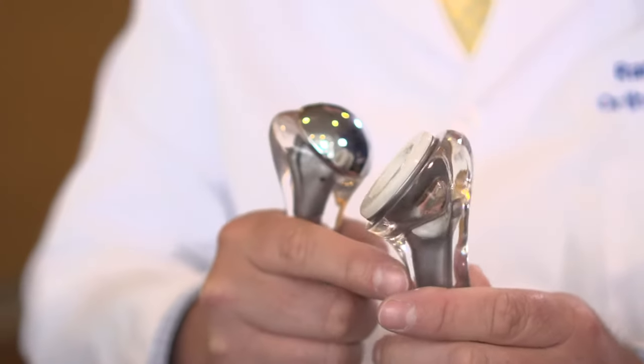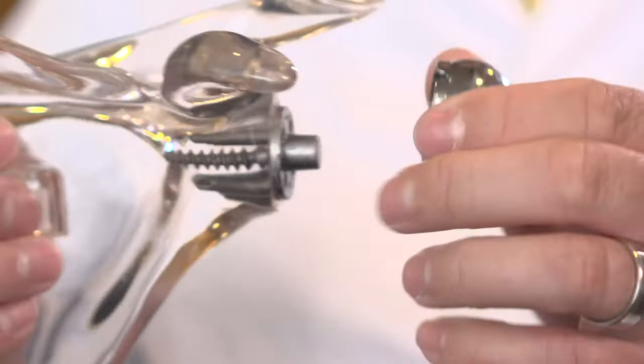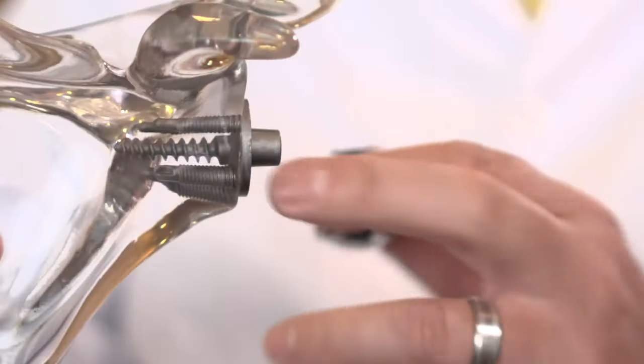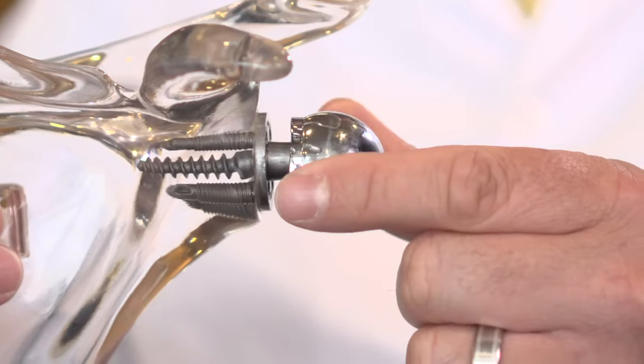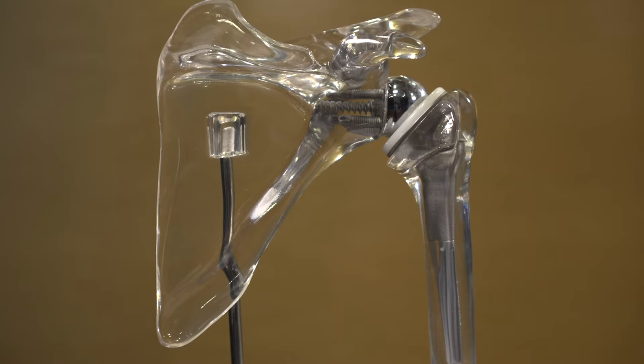By doing that, you provide a deep socket that the ball sits into. The method is: the ball that sits on top of the humerus bone — you remove the cap and replace it with a socket, a deep socket. On the side where the shallow socket was, you attach a circular or oblong plate with screws and a ball fits onto that. Now you have a ball where the socket was, sitting into a deep socket, and that provides the stability.